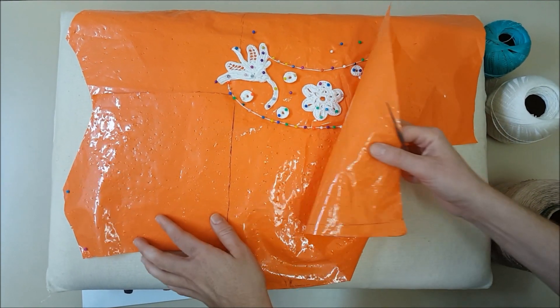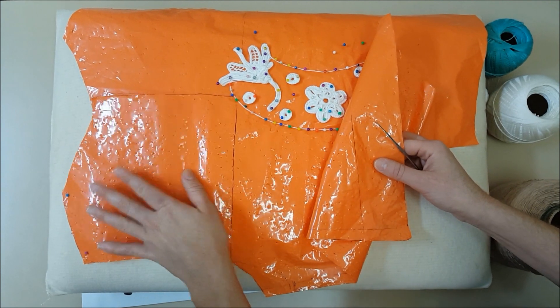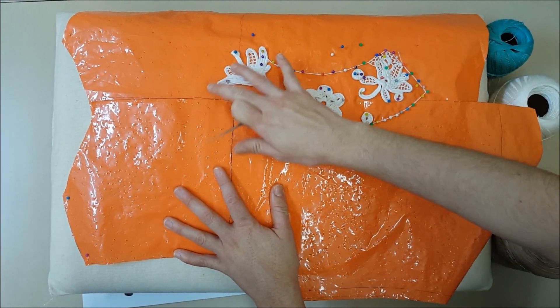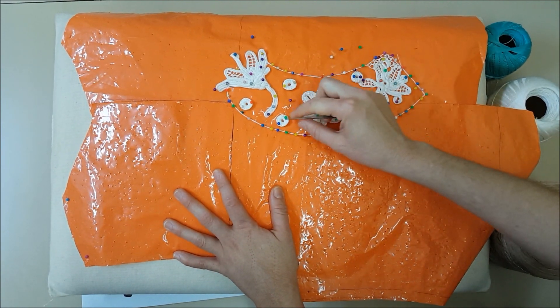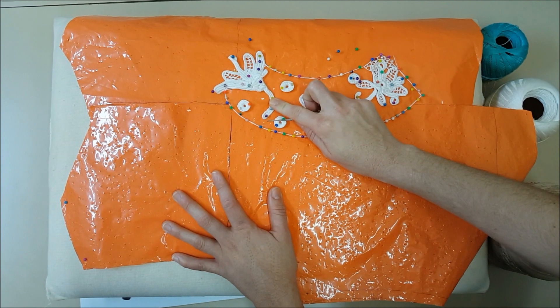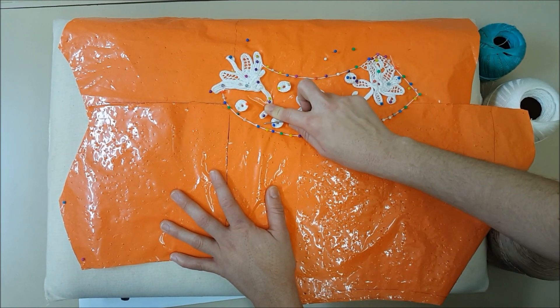Você faz um tamanho — por exemplo, aqui eu fiz uma blusa. Aí, na hora que você for tecer, você vai distribuir os motivos. Você vai colocar os alfinetes em todos os motivos. Quanto mais alfinete, mais segurança na hora de tecer a sua telinha.